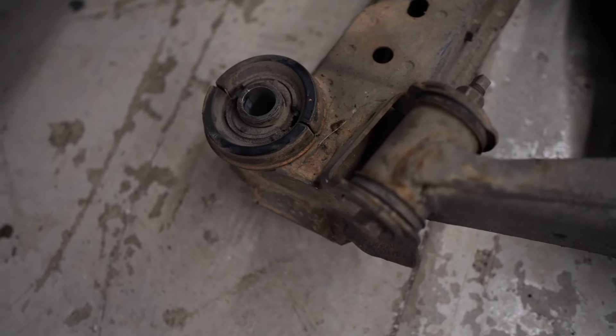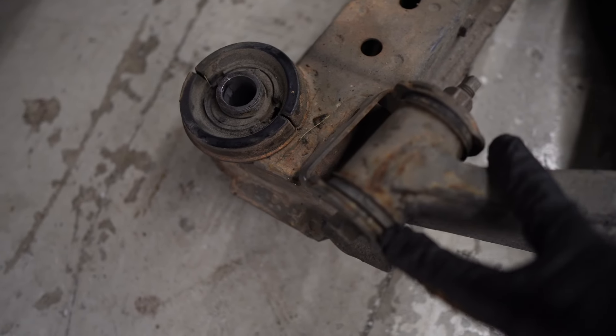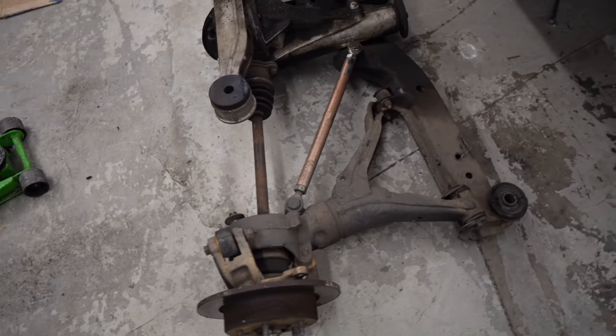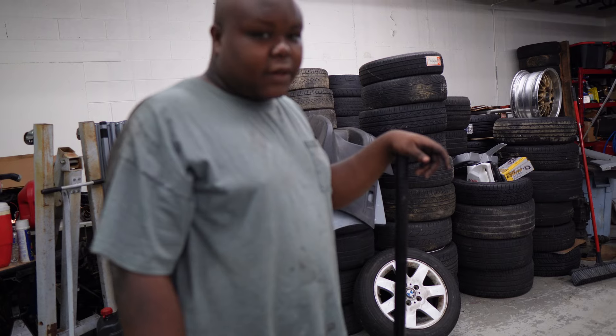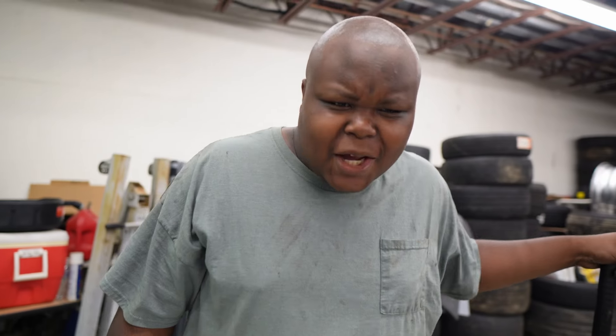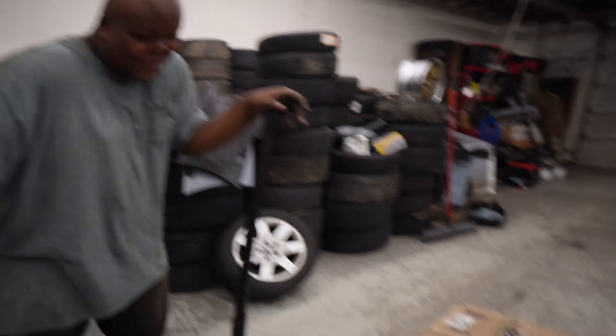Next step will be cleaning this thing up. The subframe riser is going to go here, along with the PBM parts and the spherical bearings. After that, we're ready to put it back on and call it a day. RX-7s are stupid — one camber arm? One camber arm? Shut up, man.